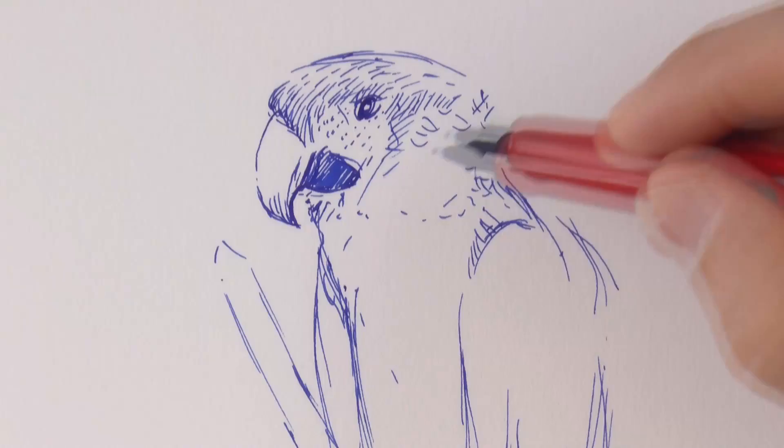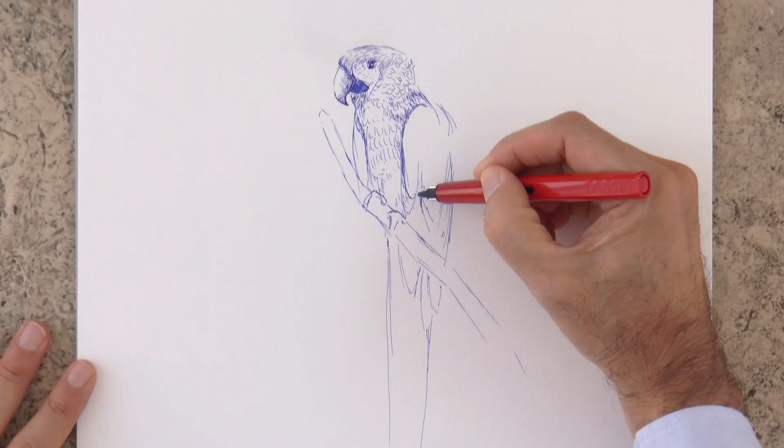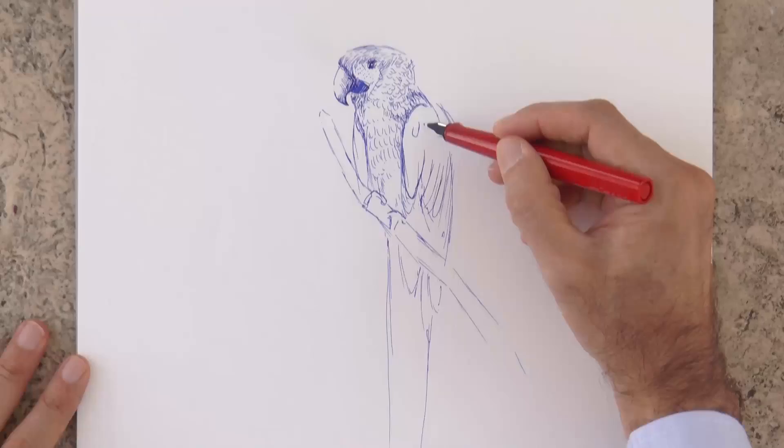Let's draw the small feathers of the head and the body. The wing feathers, especially at the end, are much longer, while on the upper part, they are short and small.